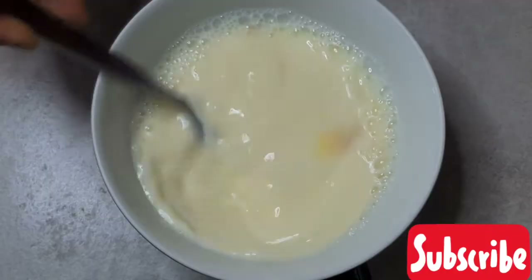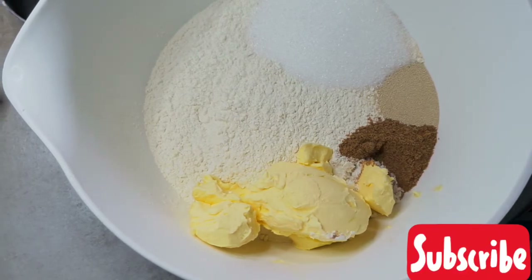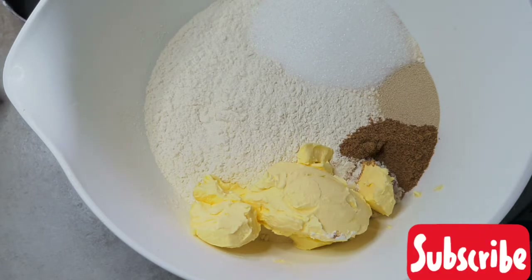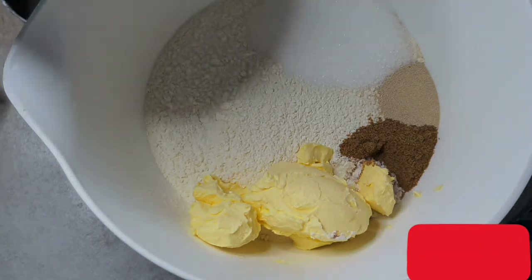I've got everything that you would need to make this. I've got butter, yeast, nutmeg, sugar — the salt is added a little bit later when I'm mixing. I've got the milk mixed with egg. I didn't have the butter flavor, so I added vanilla flavor in here and stirred it.